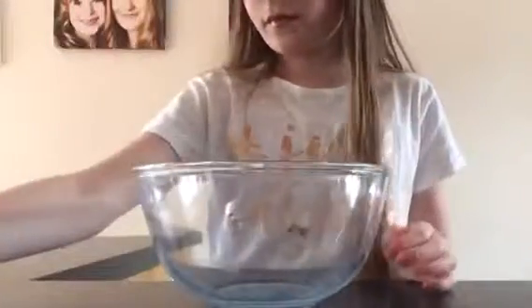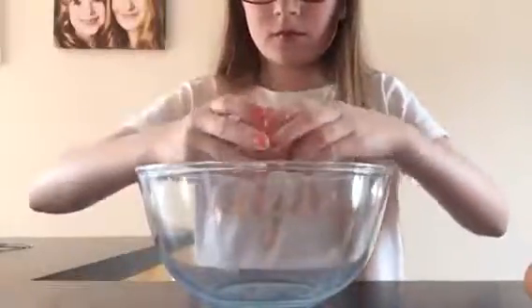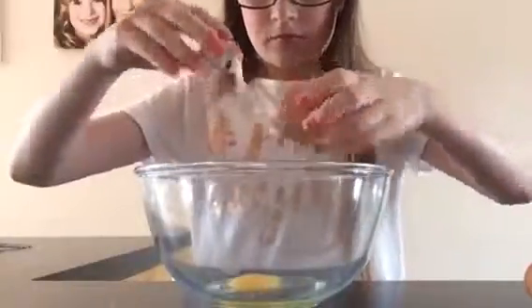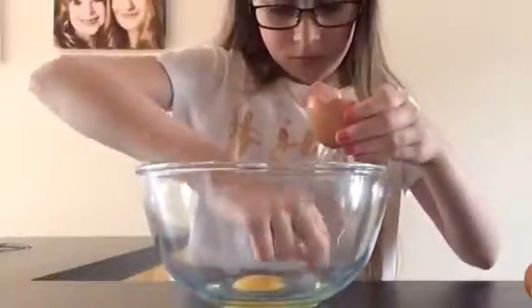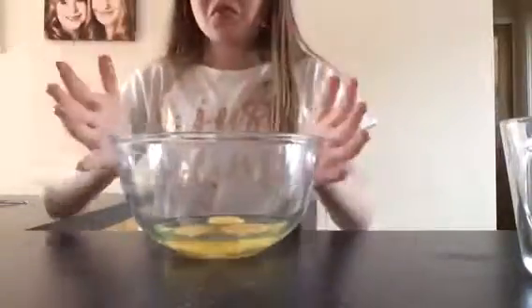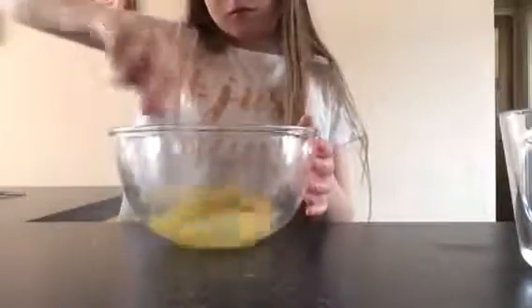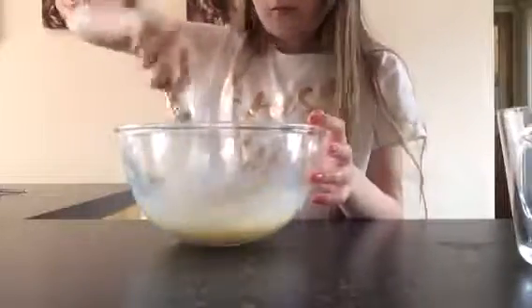The second thing: take your medium-size bowl and crack three medium eggs in there. Make sure you get no shells in there — I accidentally got some shells, as you can see I'm just picking them out. This will be in fast forward. I zoomed in so you could see me cracking the eggs. Then just whisk them up — mix, mix, mix — mix it really well.